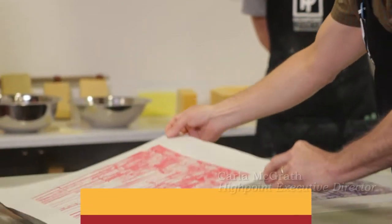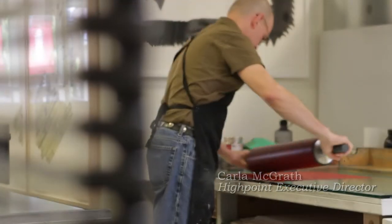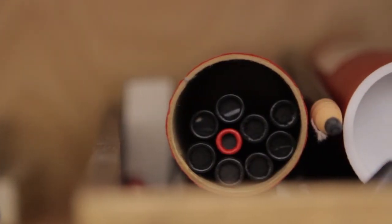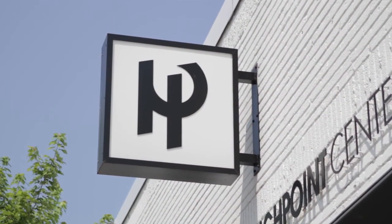Printmaking involves, as you heard, many different types of processes. For us to be able to show our visitors and the docents each form of printmaking as it's happening will really contribute to their ability to educate the general public about the handmade print.